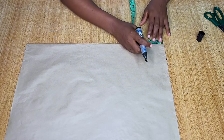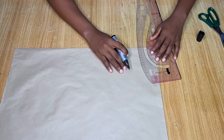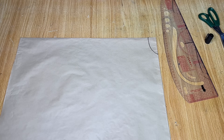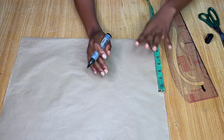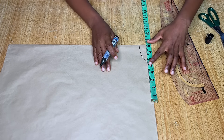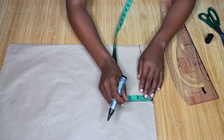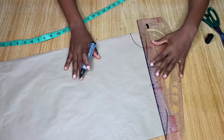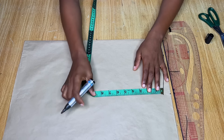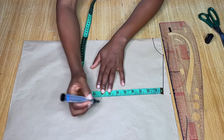From the center fold I went in by three inches and came down by one and a half inches for the back neckline. From the center again, go in by half your shoulder measurement. My half-shoulder measurement is seven inches, but because this is a free kimono style I'm using eight inches — so add one inch to your half-shoulder measurement. Come down by one inch from that point and connect a slant into the neckline.